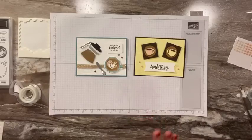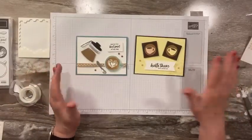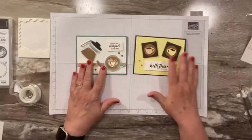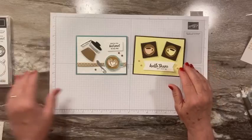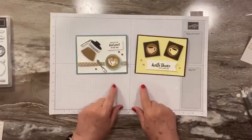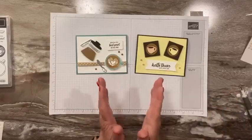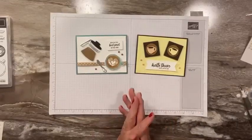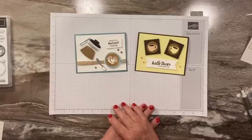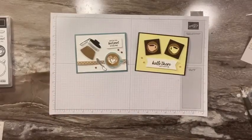That is it for today — just two cards, super quick and easy, especially because Mary did all the work for me, so all I had to do is stick it on. If you have any questions, post them below and I will be happy to answer. There's a host code ordering link as well under the YouTube video in the description. I would love to have your order — if you place an order of $50 or more, you always get a free goodie from me. I hope you enjoyed it today. I will see you next time. Bye-bye.